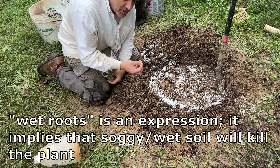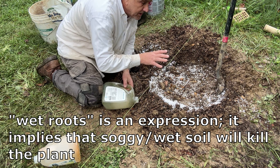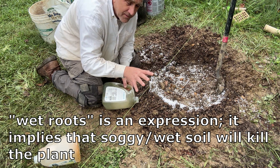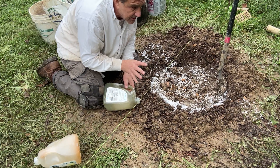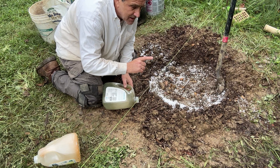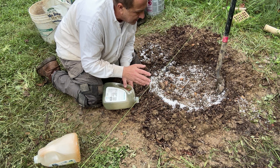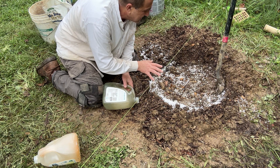When I say wet roots, I don't mean literally you can't add water. We just had the remnants of a hurricane dump rain on us — everything is wet. The other factor is it's late September, so we're heading into winter; this plant's going dormant and she just needs to get into the ground.